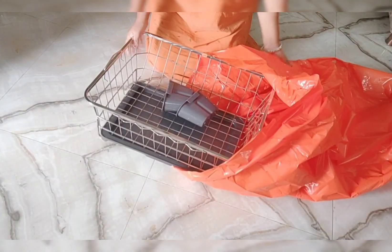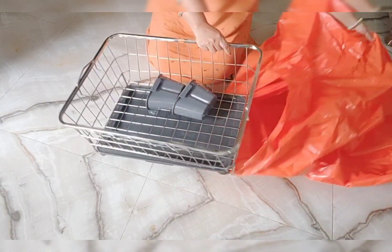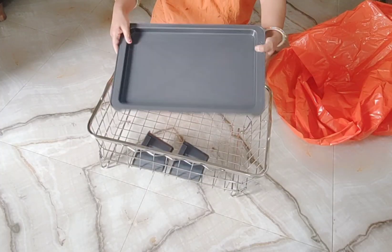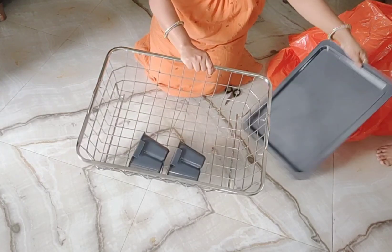I ordered this from Amazon and it came in a basket. This is a stainless steel dish rack with a drain tray.